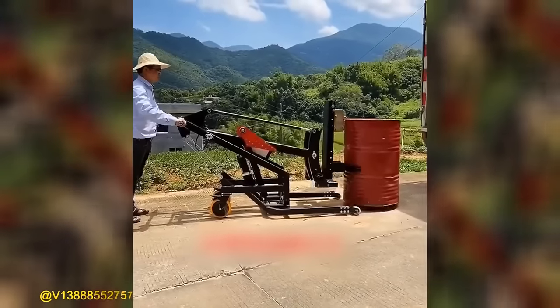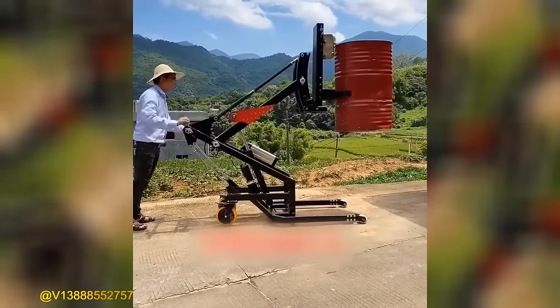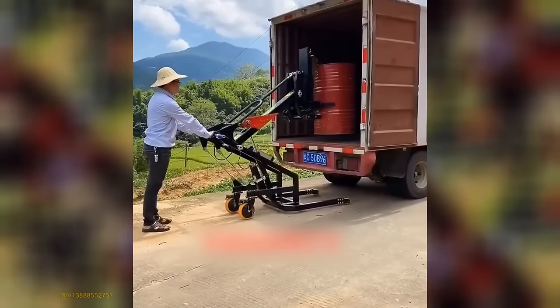Enhance your mobility and maneuverability with this type of forklift, designed to offer improved agility and greater maneuverability.